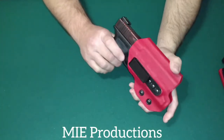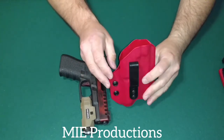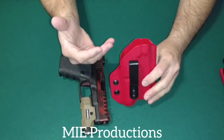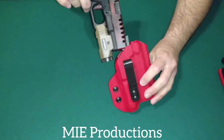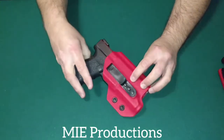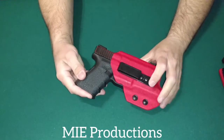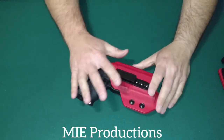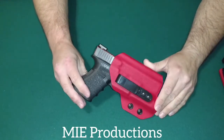The only thing I don't like about this — and it's just a preference — there's no sweat guard. You can order them with a sweat guard. I'm just a sweat guard person. I like a sweat guard because I like to have that feel where you just knock it, put your weapon against something, and push it down in there. That's just my personal preference. I love the one-clip design, the skinny clip. That's what I carry on all my holsters anyway.